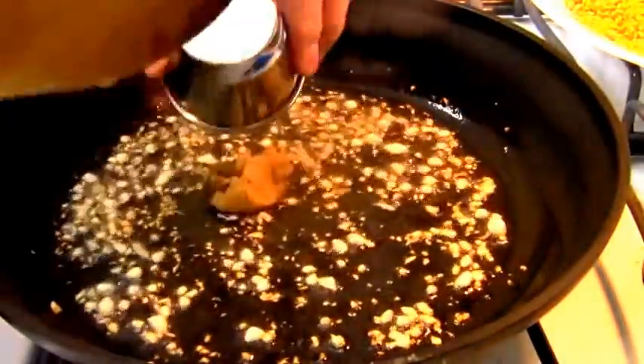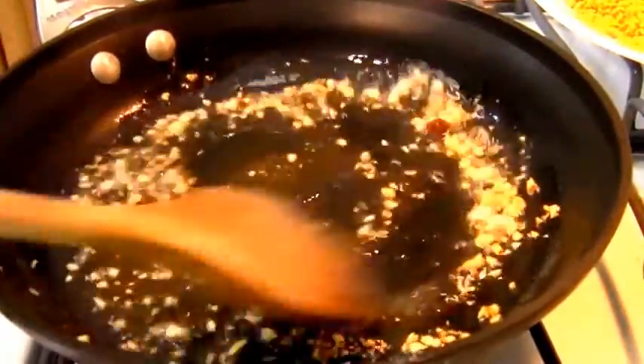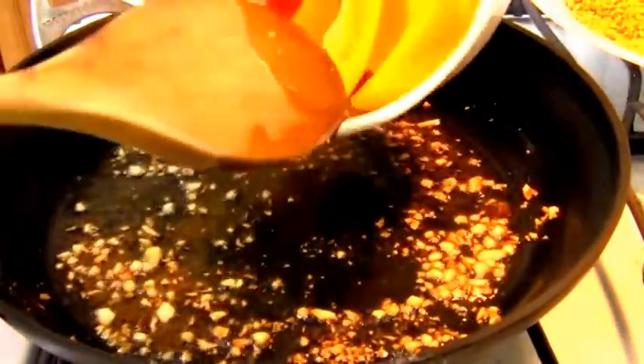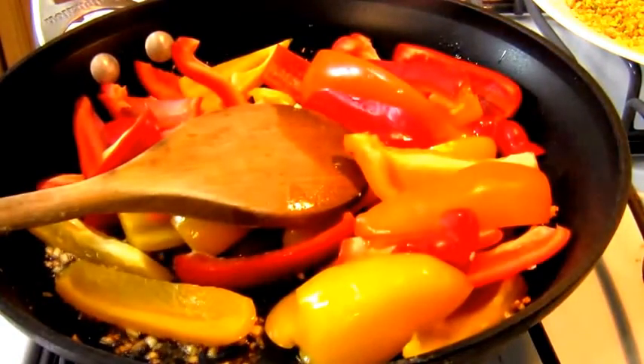To this I'm going to add some brown sugar. The garlic is getting a bit brown, but that's okay. And to that I'm going to add some multi-colored bell peppers.